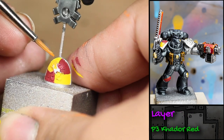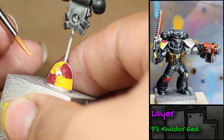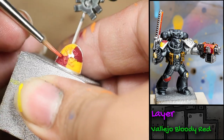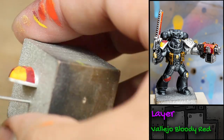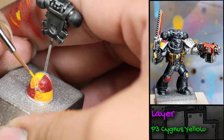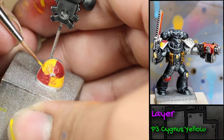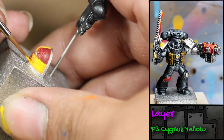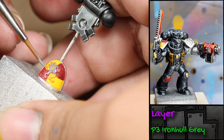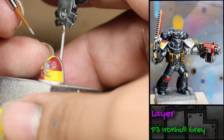Next, I watered down some P3 Kadour Red and applied it to the yellow sections of the shoulder pad — a little bit like a wash to bring out the details in the emblem and the edges. I did the same thing with the red panels, watering down some Vallejo Bloody Red. Then I went back in with some P3 Cygnus Yellow to brighten up the shoulder pad. Then I painted the symbol with some P3 Iron Hull Grey — I wanted it to look edge highlighted, so I base-coated it with Iron Hull Grey and then filled it in with some black paint.